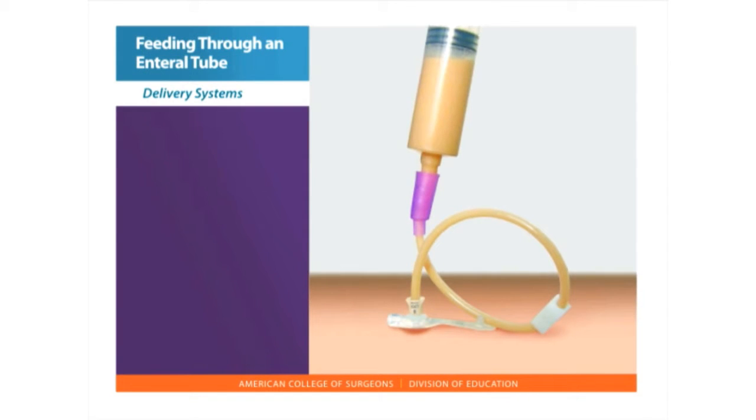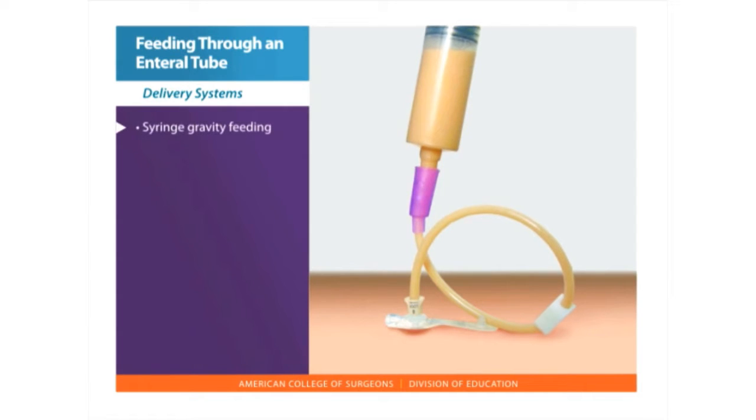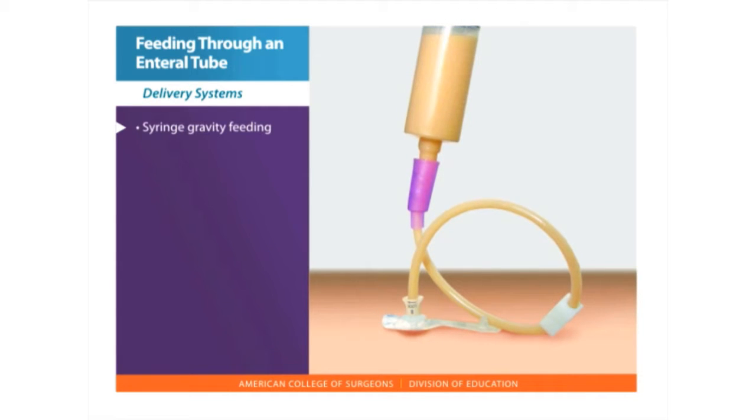There are several different ways to feed through the gastrostomy tube. A syringe gravity, or bolus feeding, uses a large syringe inserted into the feeding tube port. The feeding is placed into the syringe and flows through the tube.